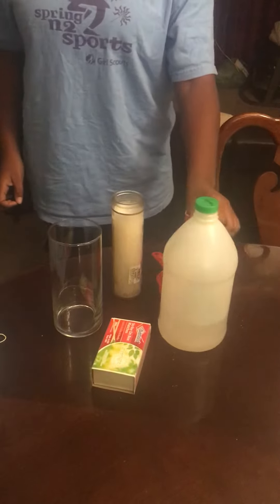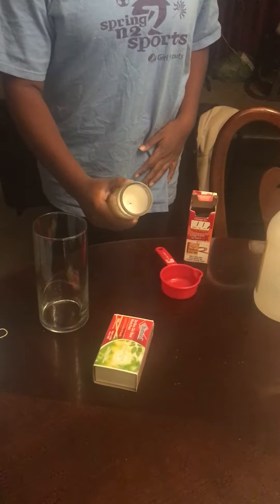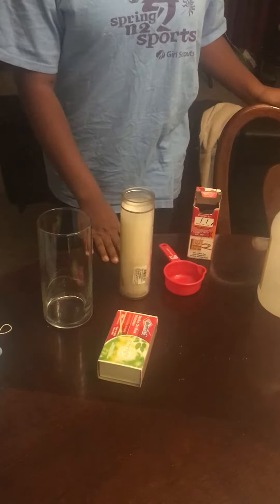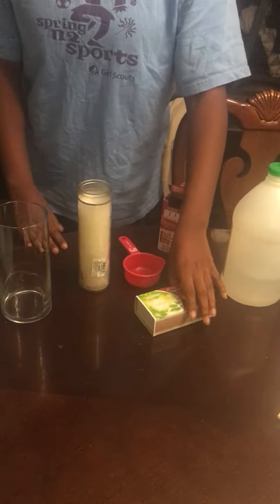This is how to make a chemical fire extinguisher. What you will need: a beaker or any type of glass, a candle or something to start a fire with, a measuring cup which is optional, some baking soda, some vinegar, and some matches or a lighter.